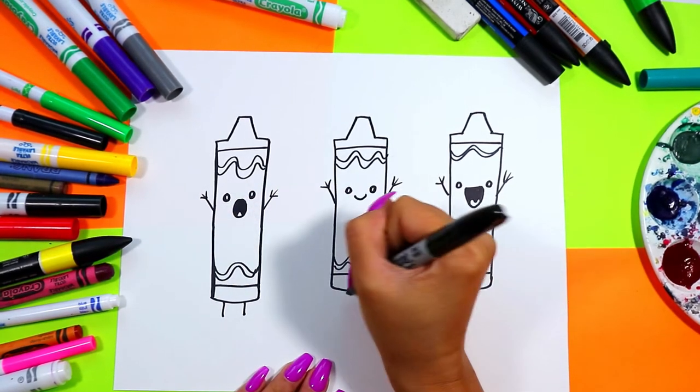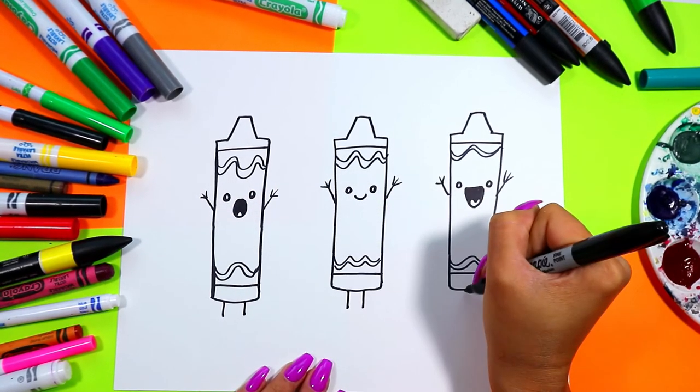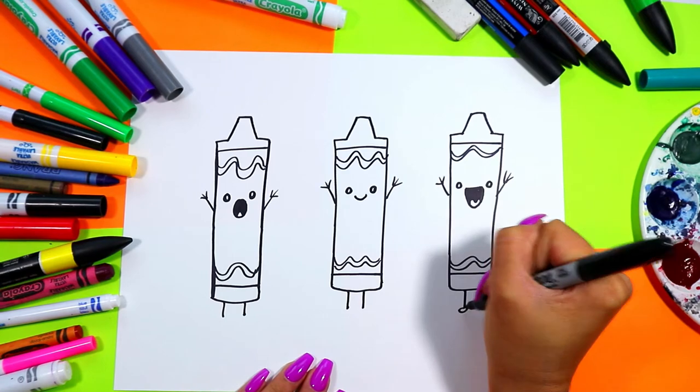Give all your little crayons some arms and fingers however you would like, and you can also give them some legs and some feet as well.